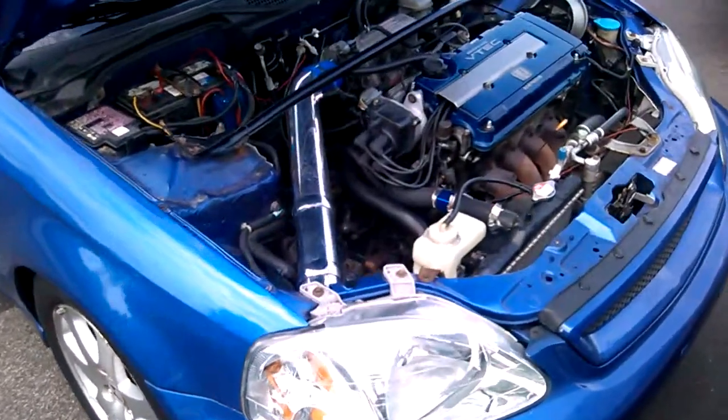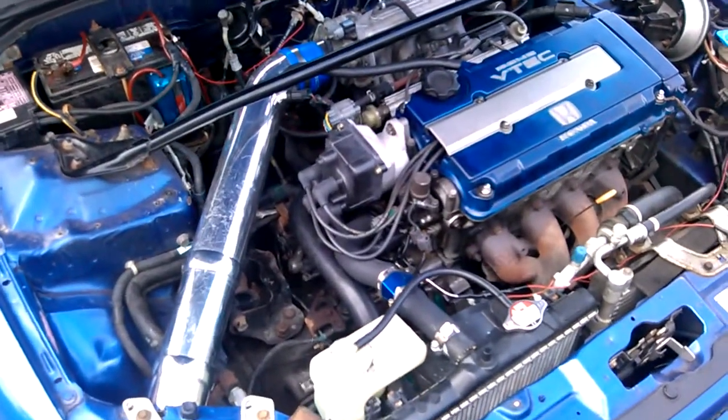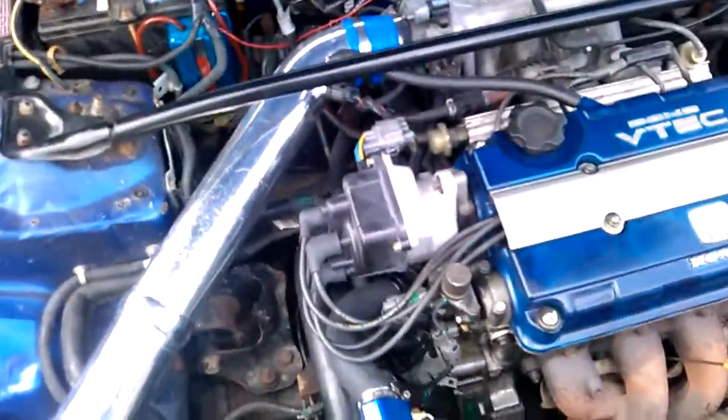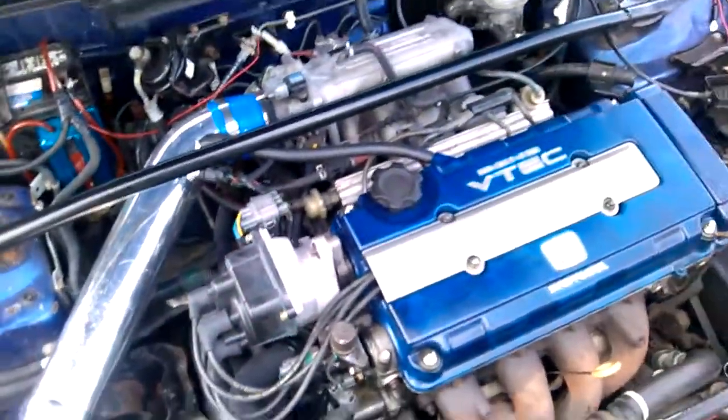With the stock internals and the turbo kit I'm going to be around 275 to 300 wheel horsepower. Once I replace the fuel pump, MAP sensor, and injectors, and then upgrade the pistons and rods, I'm going to be pushing around the low-to-mid 400 range.